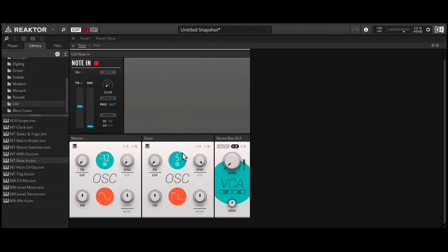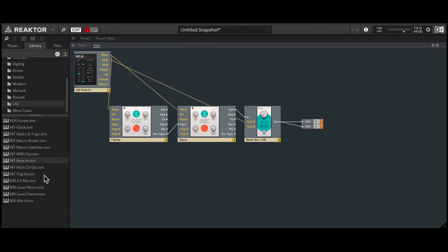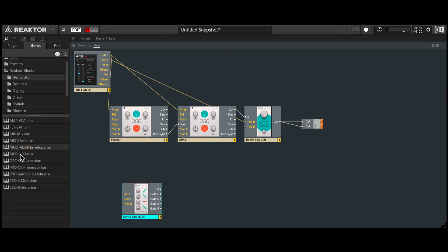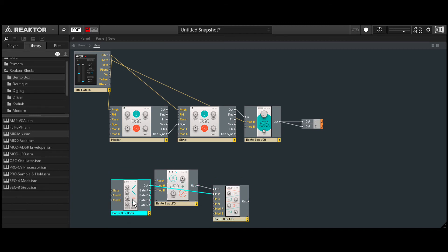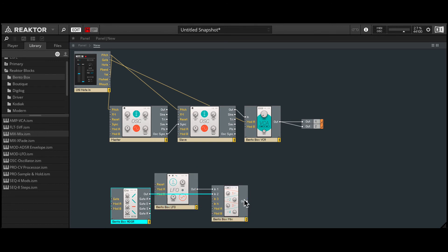Let's try it with the square shape. Alright, so now we want to modulate this with an envelope as well as an LFO. So back in the Bento Box, let's bring in the ADSR envelope as well as the LFO. To modulate that sync effect, we're essentially going to modulate the pitch on the slave. There's only one input here, so we will have to use a mixer to mix the two signals from the ADSR and the LFO. I'll plug the LFO into channel one, and the ADSR into channel two, and this combined signal will go into the FM input.